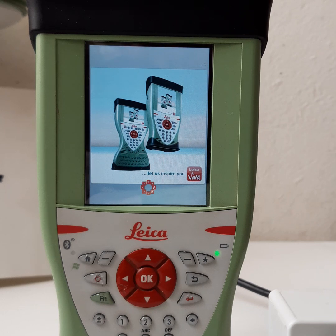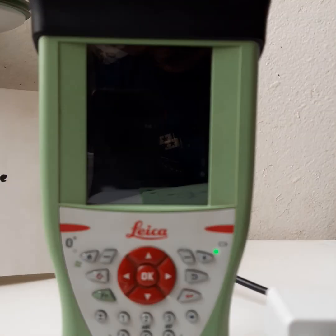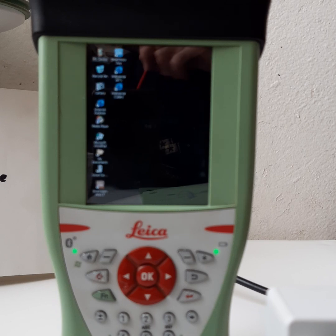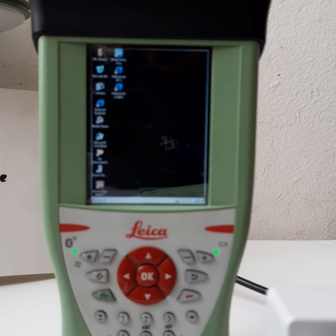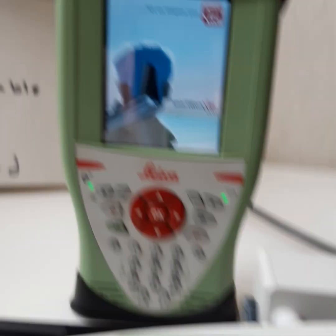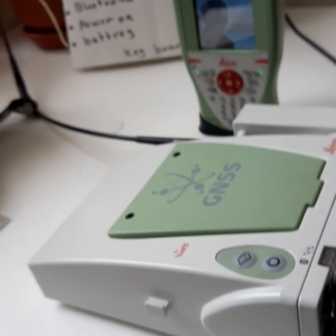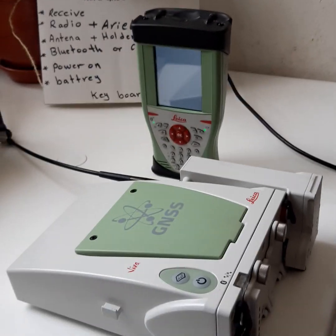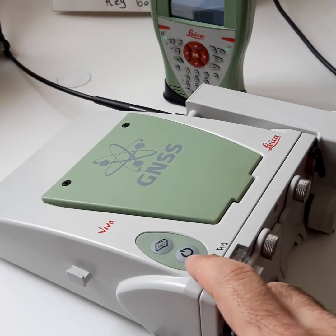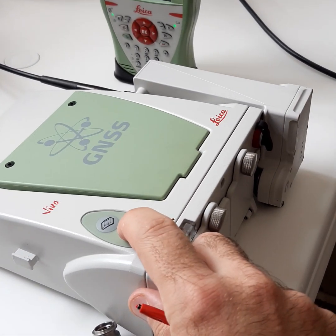Hi students, today we have the second video to connect the keyboard with the reference and rover devices. Today we will connect the keyboard with the reference. This is the reference you can see, and this is the keyboard.